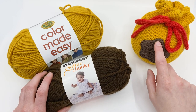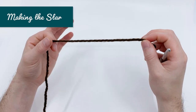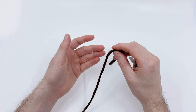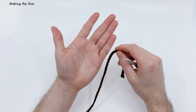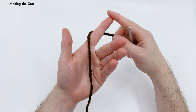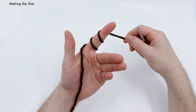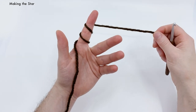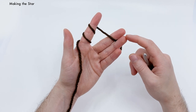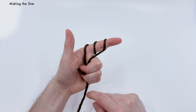We're actually going to start by making the star. For our star, we're going to be using our brown yarn and we'll start with a magic loop. My method for making a magic loop: take your palm open up, wrap the yarn around your index finger three times — one, two, and three — then take that tail and place it between the middle and ring finger.